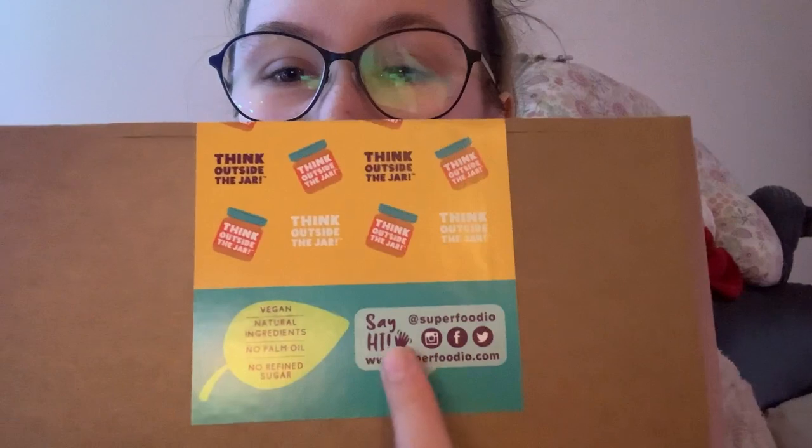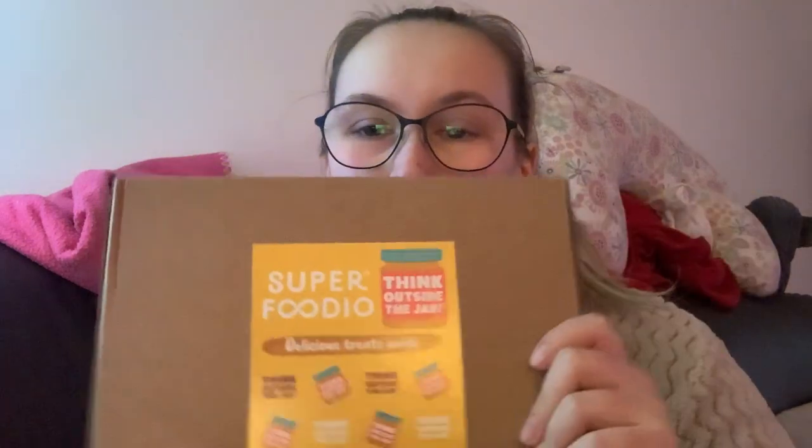That's basically what they're promoting on their website and Instagram — I'll put all their social media links in the description below. The story on their website is that they were backpacking in South America where they discovered really delicious, nutritious, healthy fresh food, and they've tried to incorporate that into their brand. So trying to make it vegetarian and vegan friendly, no refined sugars, all natural ingredients. The packaging revolves around peanut butter artwork and says 'think outside the jar.'